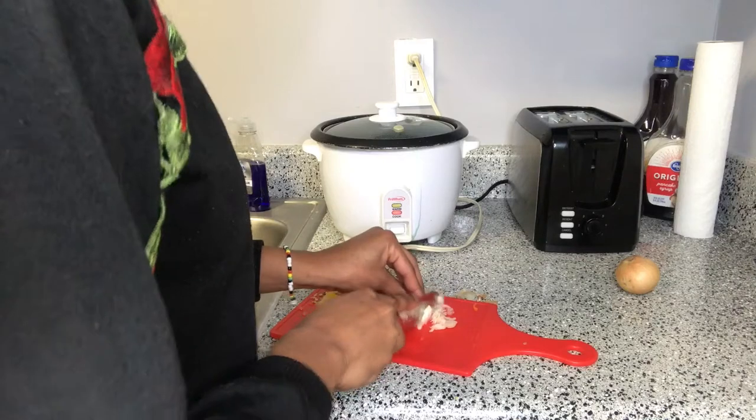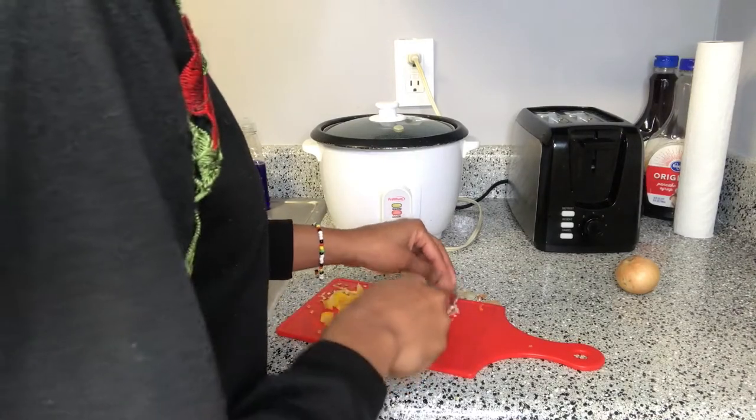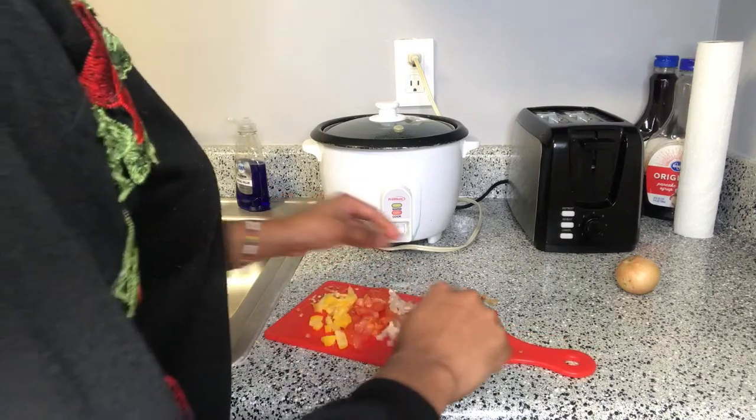You guys must be like, oh my god, this girl is so boring — she's excited to cook mackerel and rice. But anyways, yeah, this is how I cook it and how I do what I do.